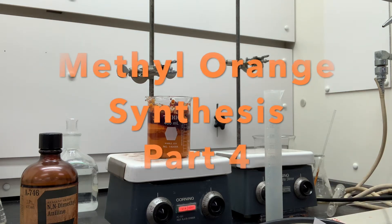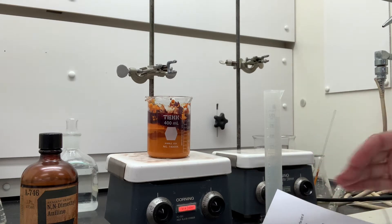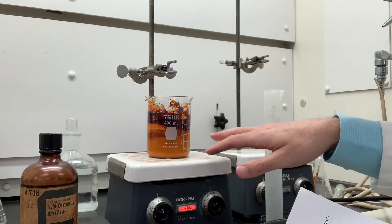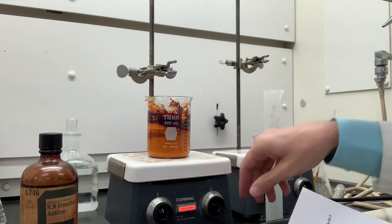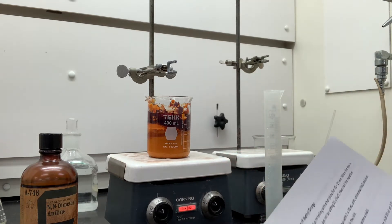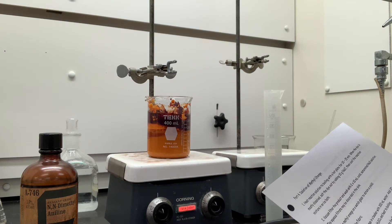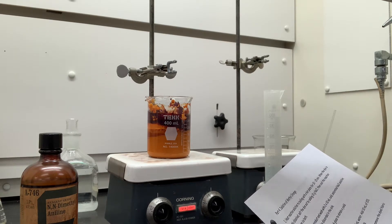This is step four. We're going to isolate the methyl orange now. It's ionic, which means that it's normally water-soluble, so it's a weird procedure. We're going to heat this to boiling on a hot plate for 10 to 15 minutes, turn this up really high here. And then when the dye is mostly dissolved, we're going to add 10 grams of sodium chloride, and this will cause it to salt out — so it's called salting out the dye.